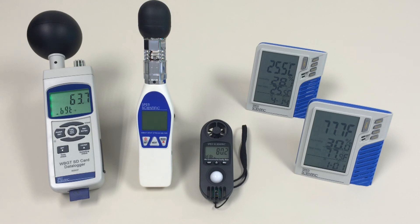These are the five different meters from Spear Scientific that help you monitor heat stress in the workplace. Thanks.